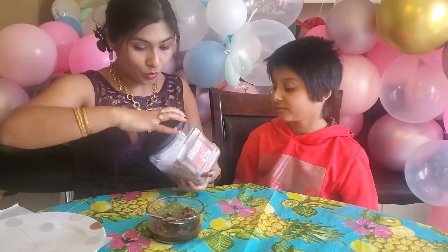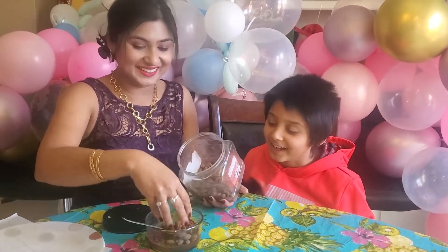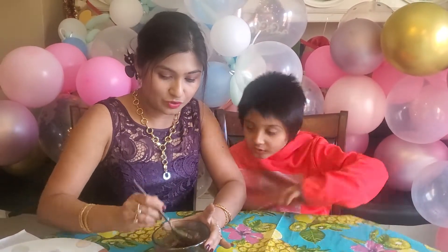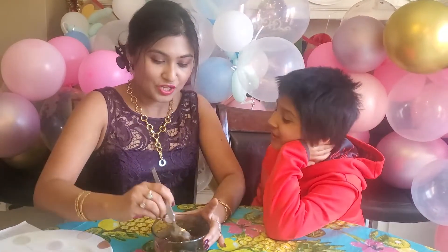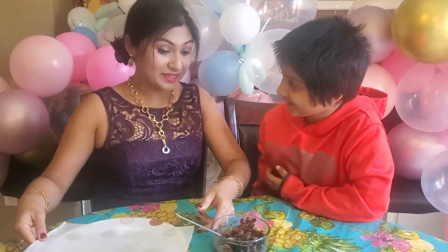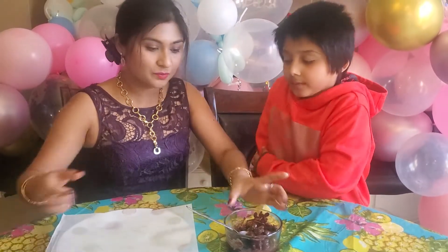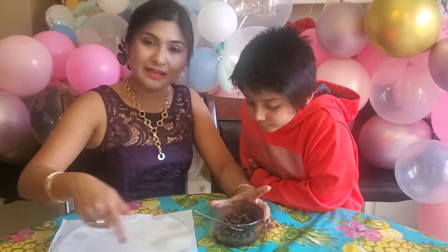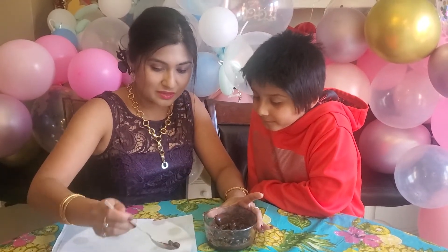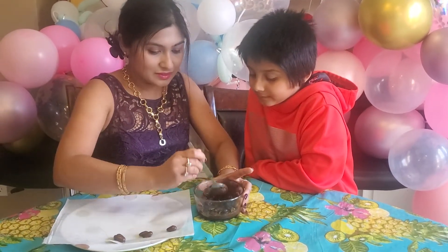I try to add more almonds compared to the chocolate. So here you have your chocolate covered almonds ready. Place them on wax paper or parchment paper — I've added a little oil to it. You can form them into a circular cake shape, or I prefer to make small clusters.